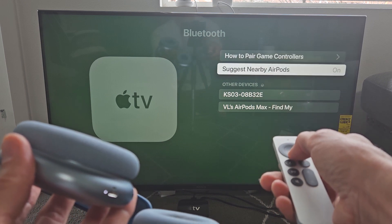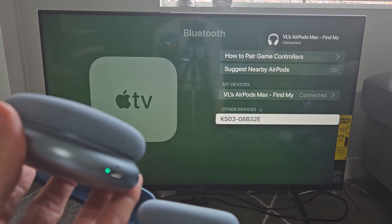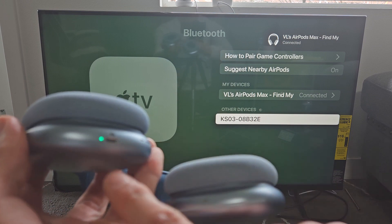I can see my AirPods Max down there, so let me go down, select AirPods Max, and click OK right there. Give it one second — and there you go, you see AirPods Max. It is connected. I have a green light here.